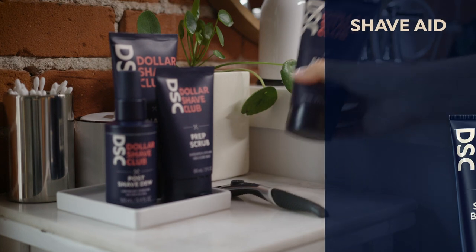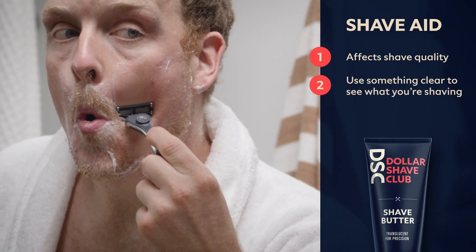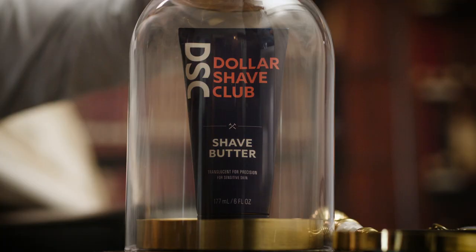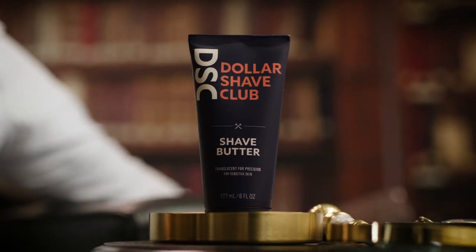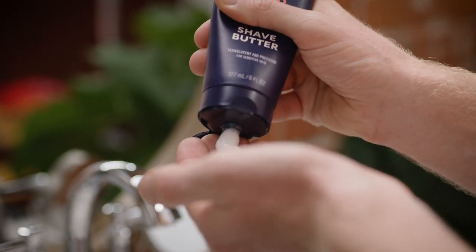Your shave aid actually has a lot to do with the quality of your shave, not just your blade. I like using something clear so I can see what I'm doing. This is shave butter from DSC. You can use shave butter instead of foam. And it's called shave butter because shave margarine sounds stupid.